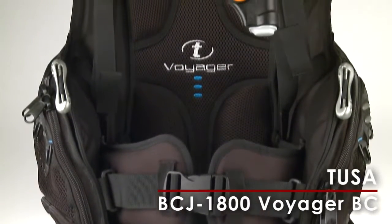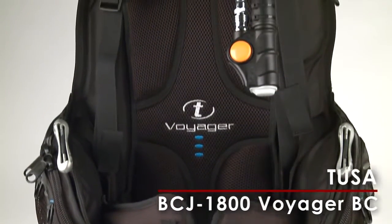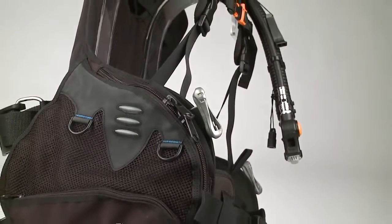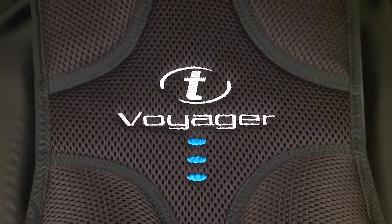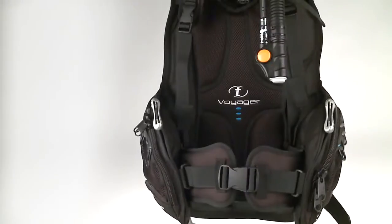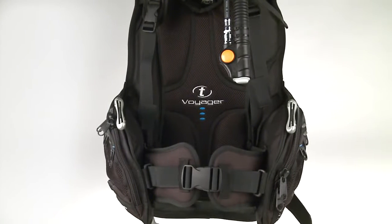The BCJ1800 Voyager from Tusa is a lightweight travel BCD that delivers in-water performance like a heavyweight champ. Weighing in at just 4.4 pounds, it's the perfect option for jet-setting warm-water divers who want a light, compact BCD that packs easily but offers plush comfort, less inherent buoyancy, and enough lift capacity for the tropics.